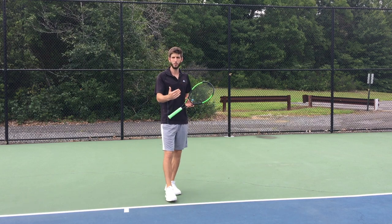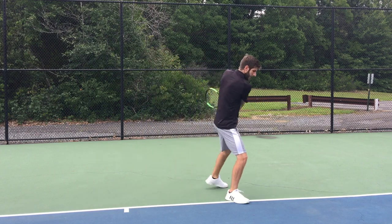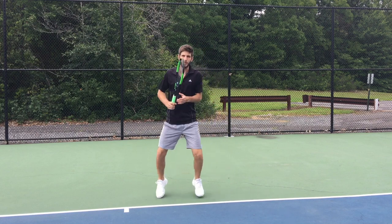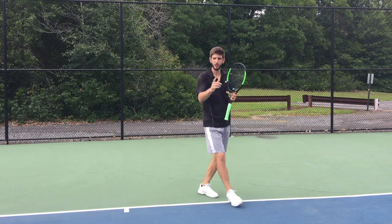And then I'm going to show a real drill in normal speed so you guys can see how I hit the ball, how I fold, how I recover to the middle, how I prepare again, put the leg, and recover to the middle. So let's see how that looks.